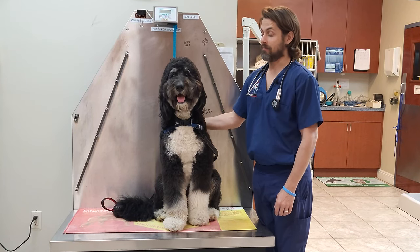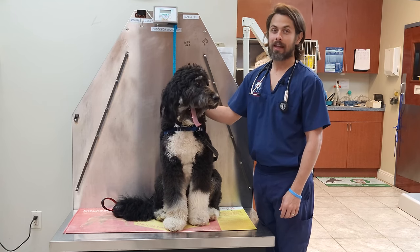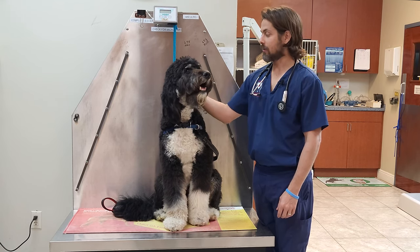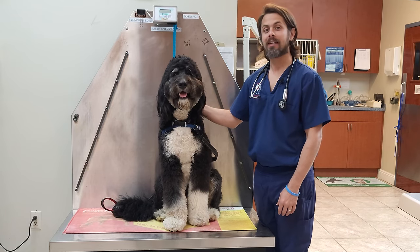Hey guys, today my name is Dr. Lara. Today I am here with ACE, and ACE is here for a little growth that he has on the side, and we think it's something called a histiocytoma.